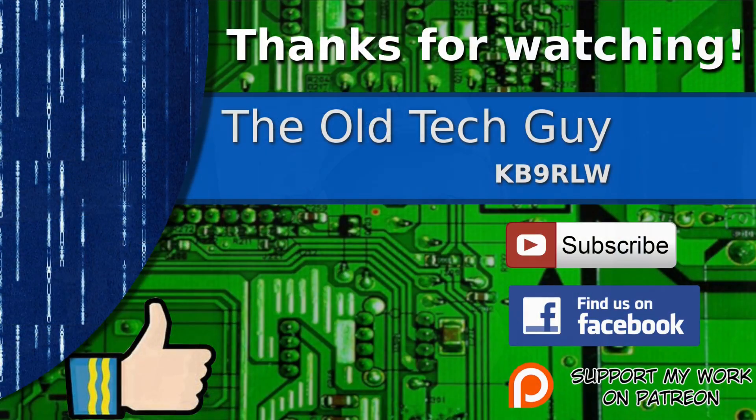I have another Chinese antenna I want to look at, probably in the next video, that I think will be a winner — looks like it's going to be a good one. We'll see you in the next video. Thanks for watching. If you enjoyed the video, don't forget to give it a thumbs up. If you're not already a subscriber, click to subscribe. Join us on the Facebook channel for discussion about the videos, and if you'd like to help support this channel, please click to support me on my Patreon page.